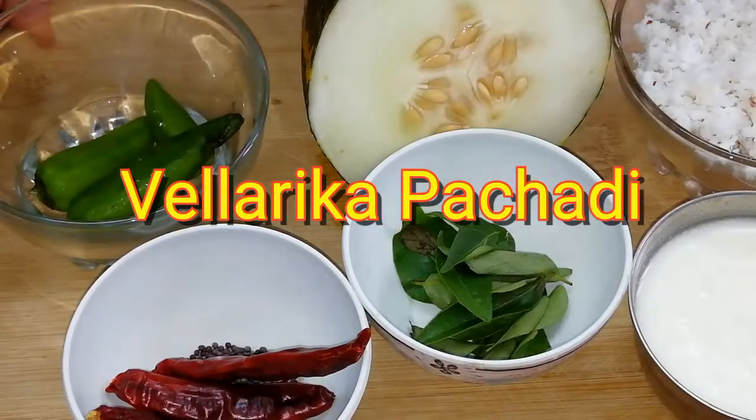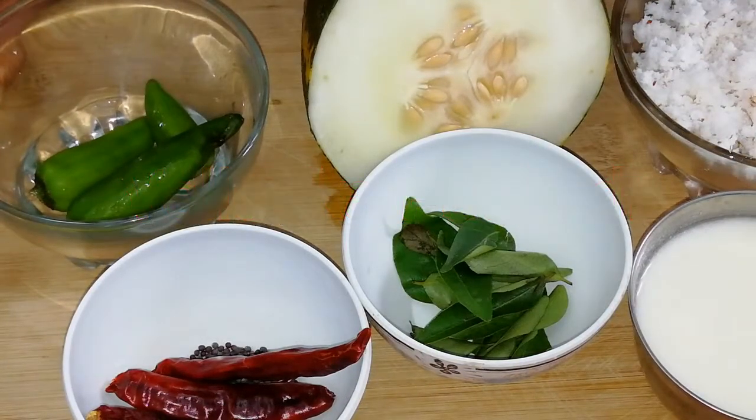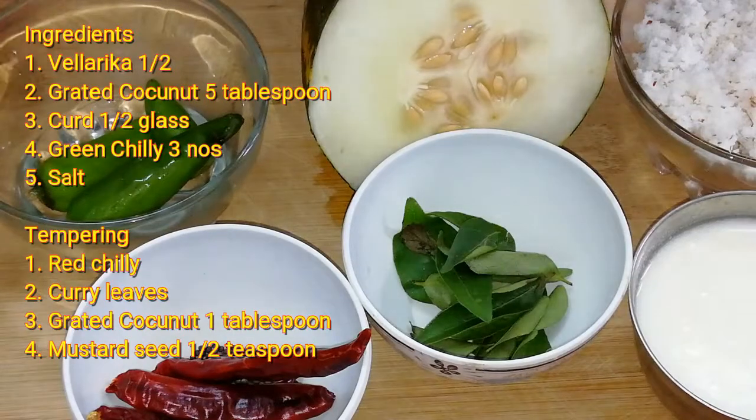Welcome to Valsila's Kitchen. This recipe is made in a different way. What do you think of the ingredients?